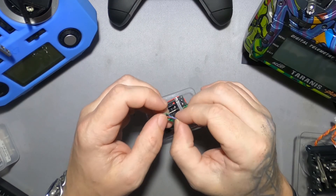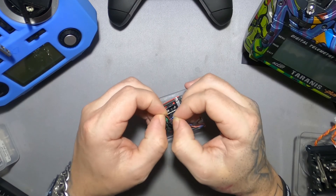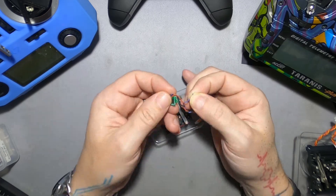I bet you if I pull on this it will come apart like that. Welcome!